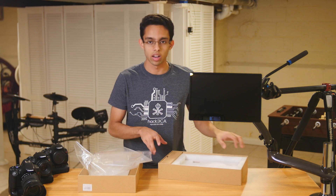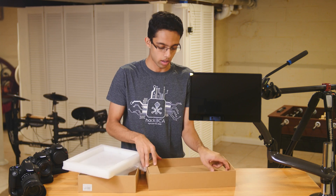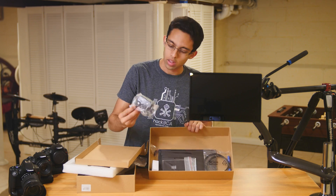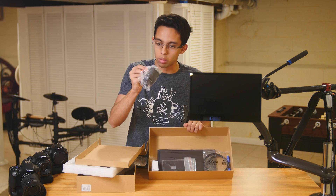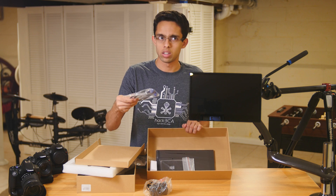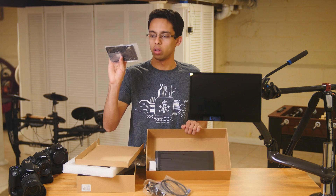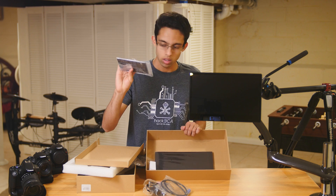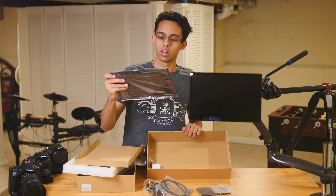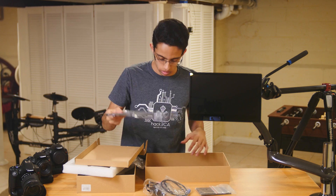I forgot to actually unbox the rest of it! Inside the box we have a bunch of other stuff. This is your power cable. You get an HDMI to mini HDMI cable. I'm not really sure what this other piece is — it could be a stand. And this looks like a sunshade, which is nice — I didn't even know that was included.